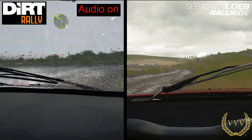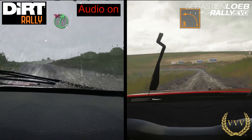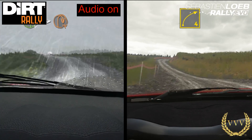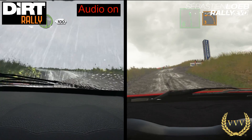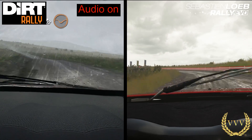Hi guys and welcome to a comparison video between Dirt Rally and Sebastian Loeb Rally Evo. This is the Great British stage of Sweet Lamb. What I've actually done is lined up the video so you can see the exact same pieces of track in each — you can compare them like for like. We're driving the Mitsubishi Lancer Evo 10 from the dashboard cam. This will just be a no-comment run so you can enjoy the comparison video.